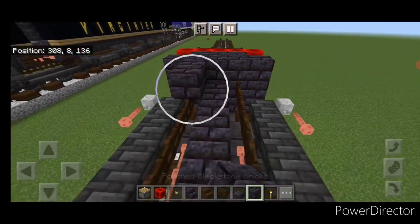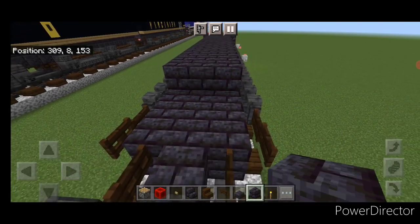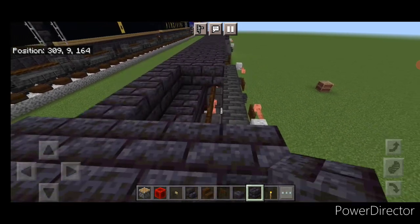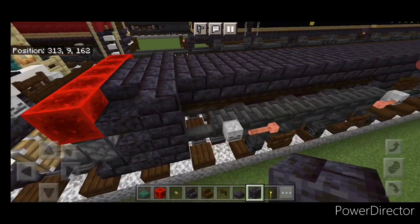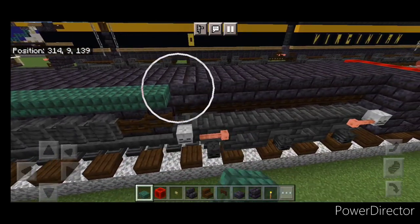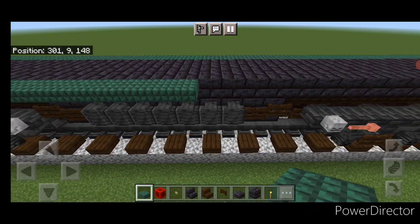Then come behind this. On the top layer go three wide with polished blackstone brick block and start bringing that back, all the way down to the other end. Then grab dark prismarine slabs and on the top outside edge go end to end with dark prismarine slabs. Do the same thing on this side — go end to end on the top with dark prismarine slabs. And now the bottom's done.